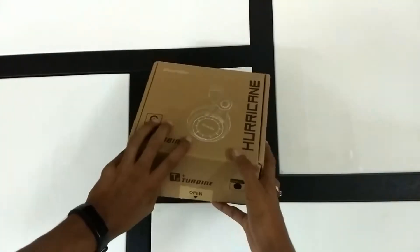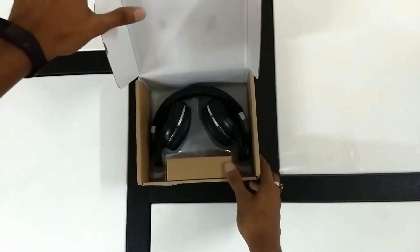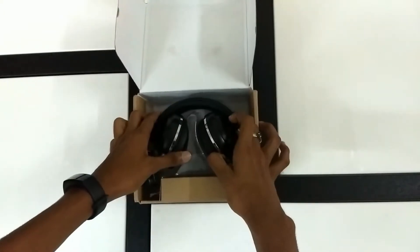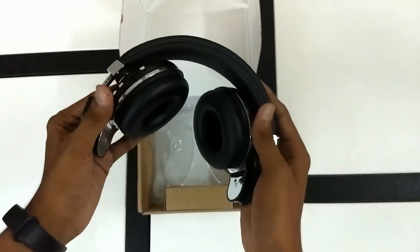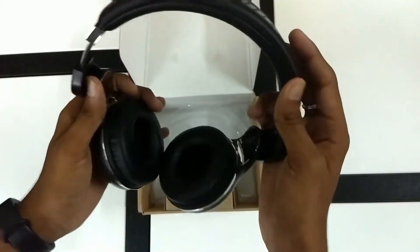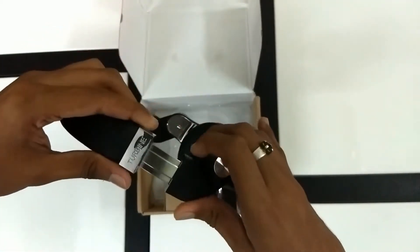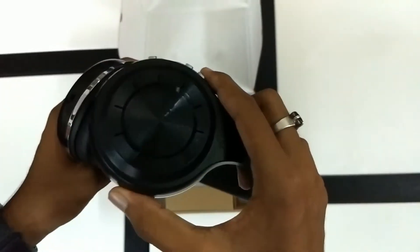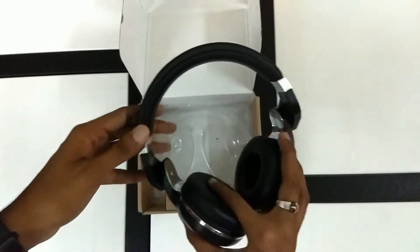As I open the box up, the first thing I see is the headphones in all their folded glory. Taking the device in hand, the finishing seems to be really good, the material is really soft, and the metal is really shiny. It's flexible to a certain extent and they fit on good size heads as well. There's a bit of branding on the ear cups.